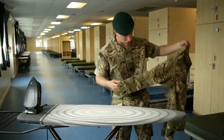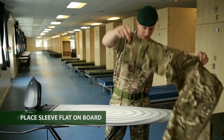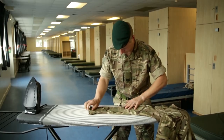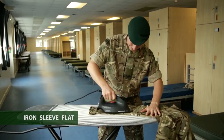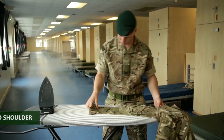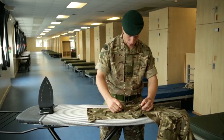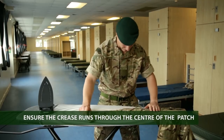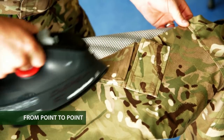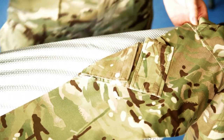Once you've done the collar, move on to the sleeves. Get the sleeve nice and flat on the ironing board and iron it flat. Once flat, pinch the bottom side and the top side — the crease is going to run straight up the top through the centre, from point to point of the patch, all the way up. There's a crease at the top of the patch, above the patch, down the bottom of the patch, and on the patch itself whilst ironing the pocket.